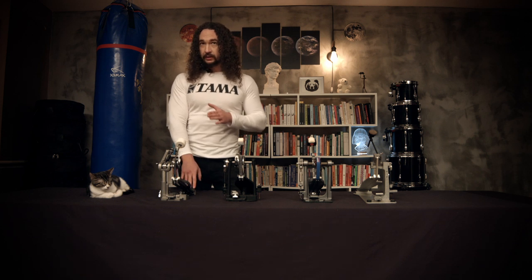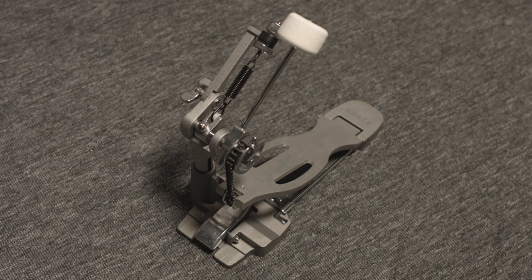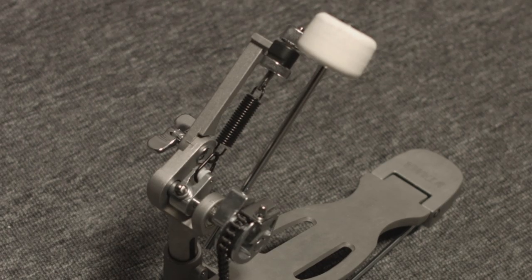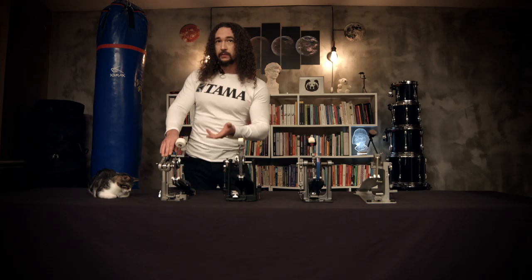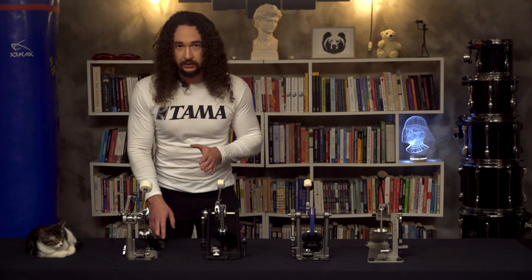I've just met this pedal yesterday. The design is really strange — Tama seems to make an old school pedal with a modern look. The most unique thing with this pedal is that the spring adjustment is not on the underside; it's just near the beater for the users to access easier for spring adjustment. Let's continue with the disadvantages of the single chain pedals.